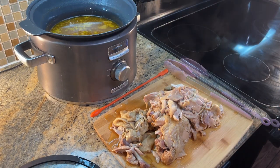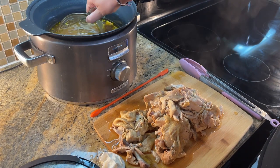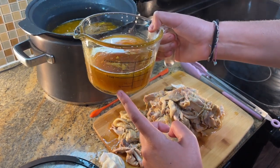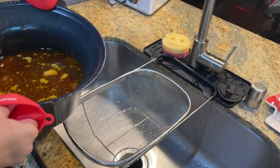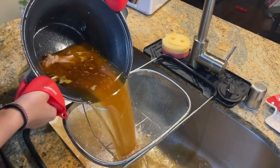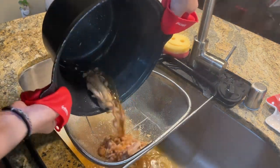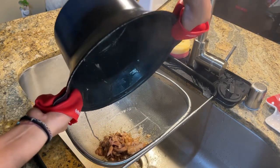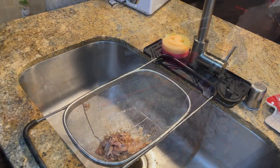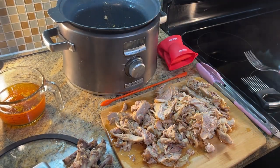After removing most of the larger pieces of chicken, I'm going ahead and saving some of that broth for when I package up my chicken in the fridge to make sure it stays moist, and using that to dip as well. Don't forget to pick out any undesirable pieces of meat or bones you don't want.